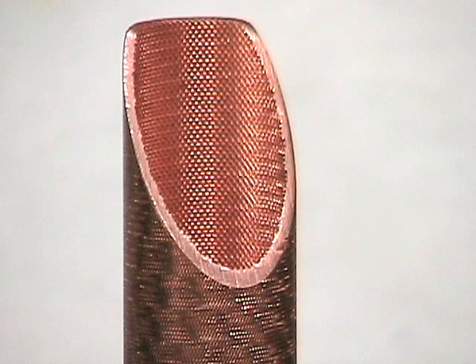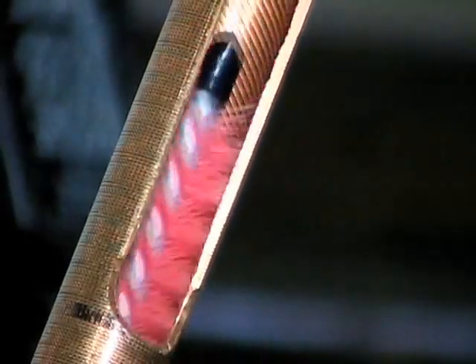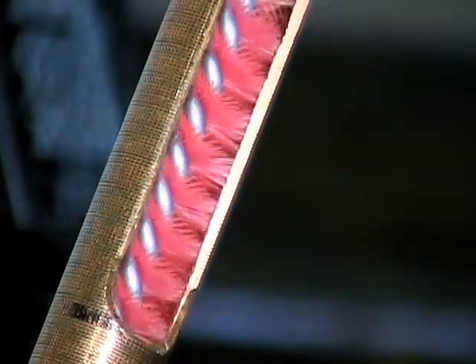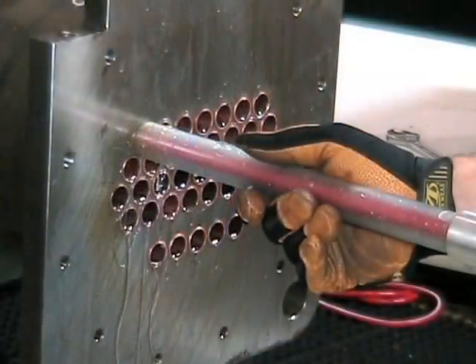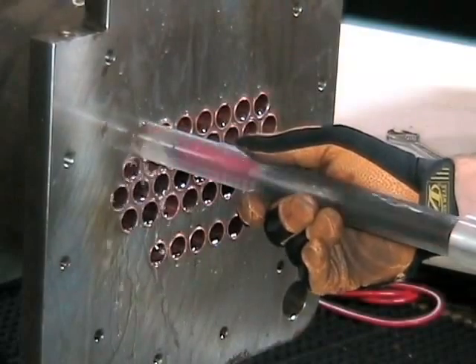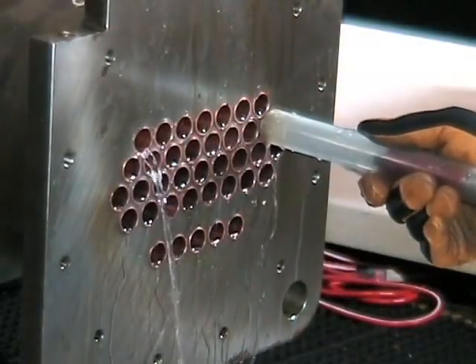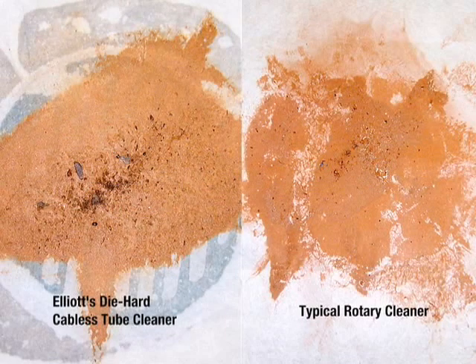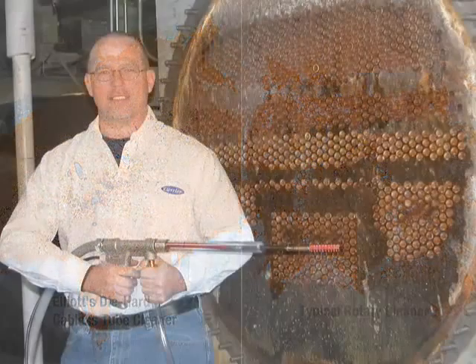The actuator and brush design is ideal for rifled or new micro-deformation tubes. Notice how it naturally follows the tube's rifling to get to the root of deposits. Water is used to flush the tube contaminants easily out of the tube end. Tests revealed that the Elliott Die Hard removed 25% more tube deposits, not the tube particles themselves.